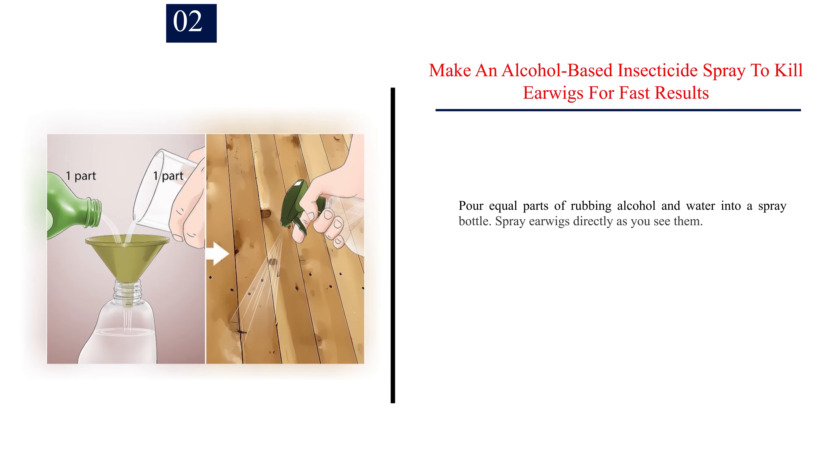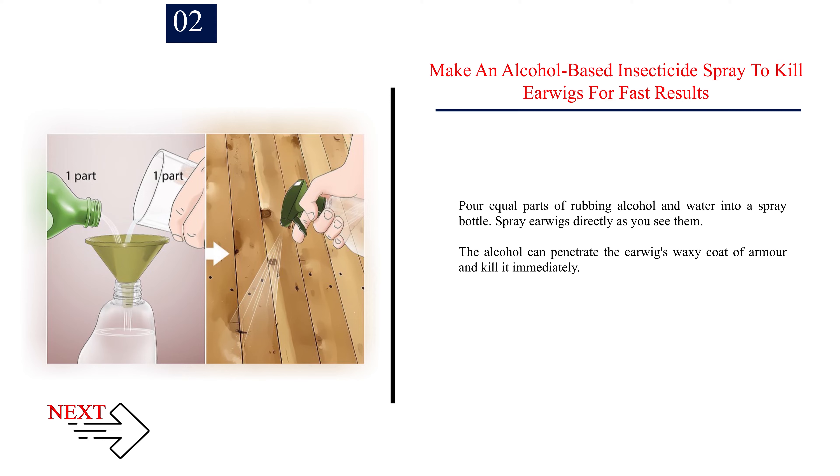Number 2: Make an alcohol-based insecticide spray to kill earwigs for fast results. Pour equal parts of rubbing alcohol and water into a spray bottle. Spray earwigs directly as you see them. The alcohol can penetrate the earwigs' waxy coat of armor and kill it immediately.